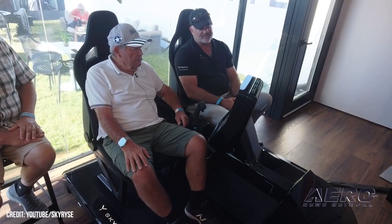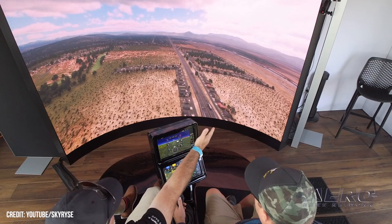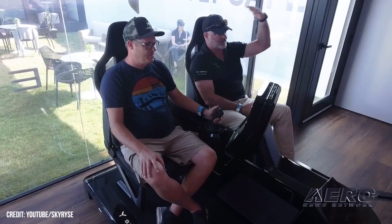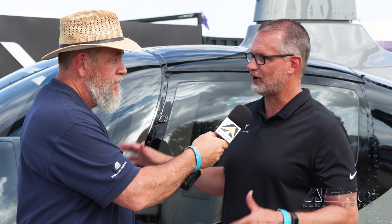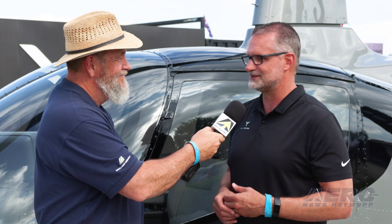If you went from Skyrise 1 to another helicopter, you'd have to pick up additional training. And this isn't just helicopters — we're looking at other aircraft as well. This system is aircraft agnostic. This is just our first vehicle, our first aircraft that we're installing this system into, and in several months you'll start hearing about additional partners that we will work with to expand the system.